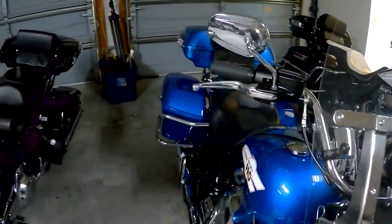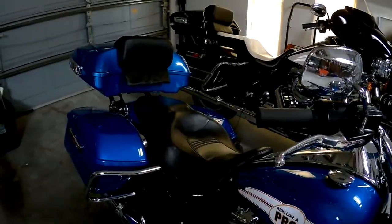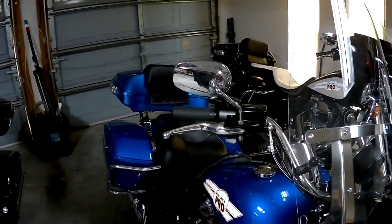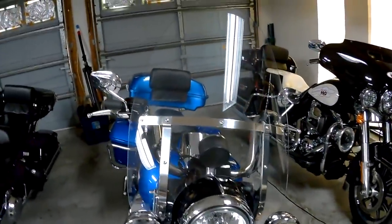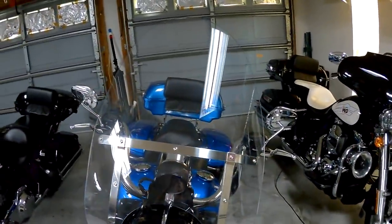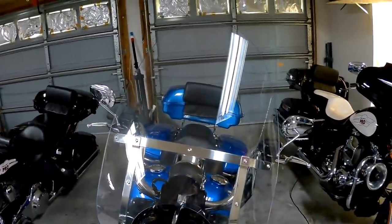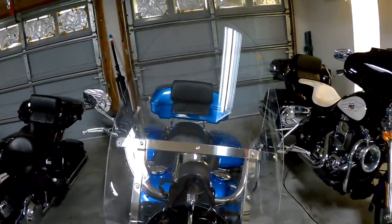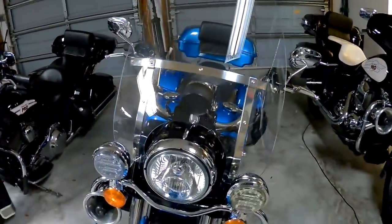That combined with the street glide seat that I've got on here, which is pretty low, I'm looking almost halfway through the windshield. I know from experience — I've cut down probably four or five of these before on Road Kings — that about 17 or 18 inches is ideal. That means if it starts to rain, I could duck down slightly, or I could look over the windshield in normal riding position.